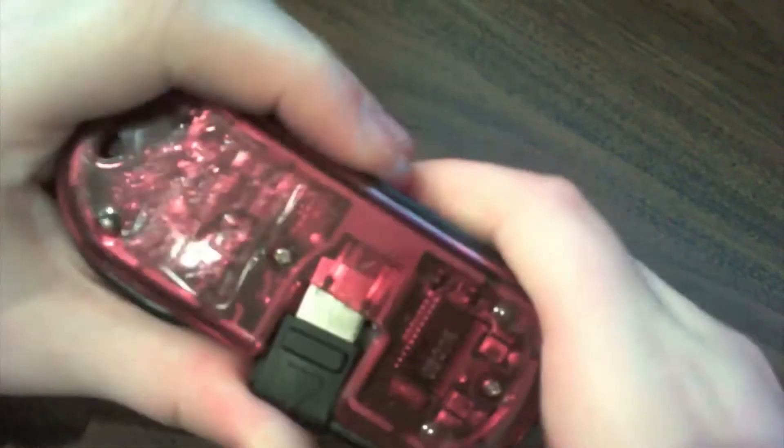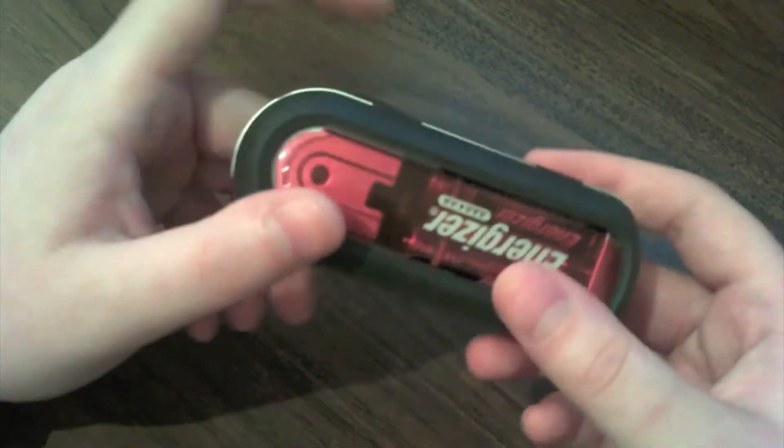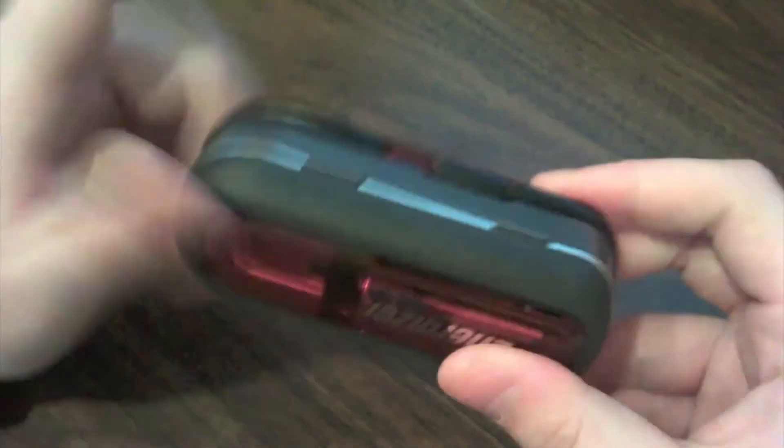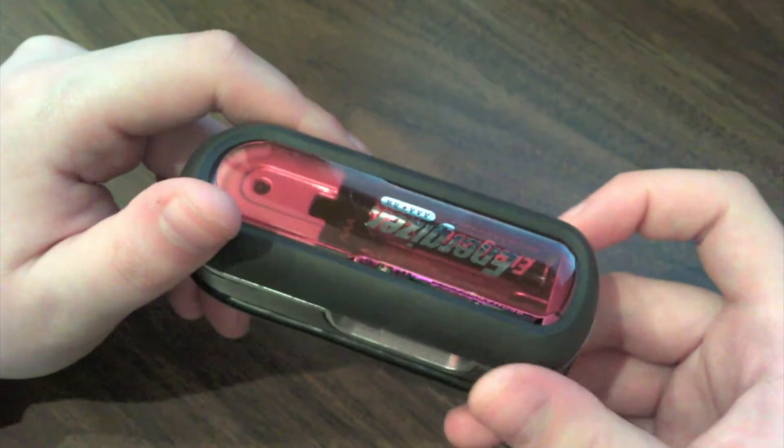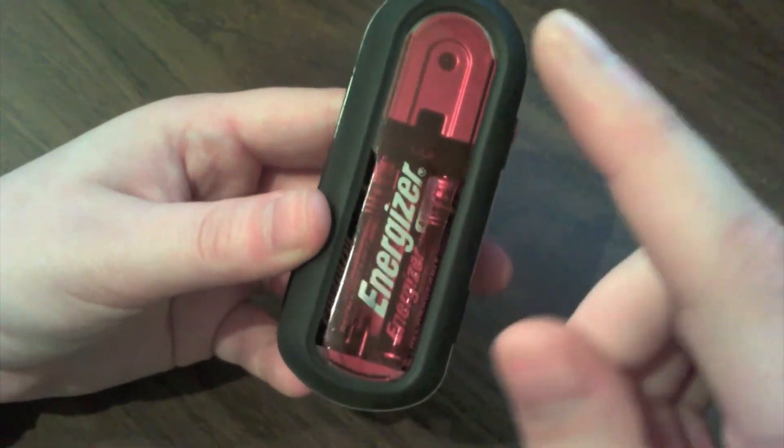I believe at Best Buy and Future Shop they sell for $29.99. I'll see if I can find a link for you and put it in the description, or find a link from Amazon that gives it to you cheaper. These also come in a whole bunch of different colors — I have the red one here, I also used to have a green one, and I've seen blue.